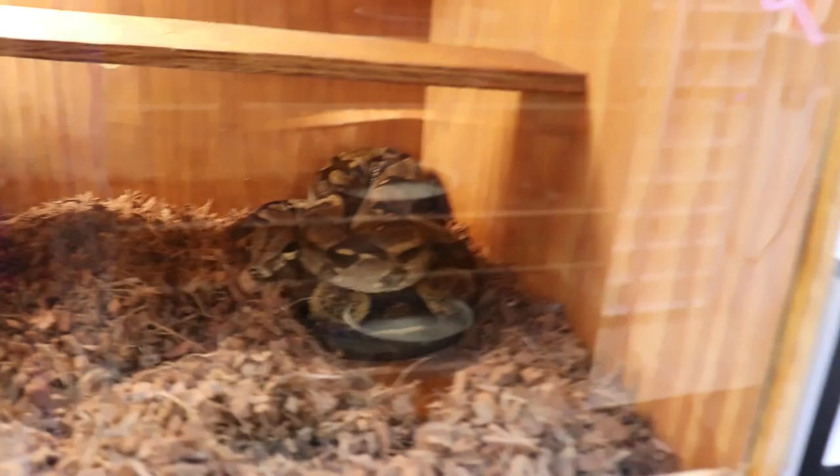And there's the two Colombian rainbows that are gravid, and the jungle female that's gravid.